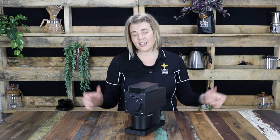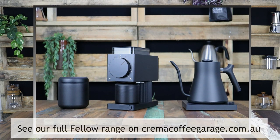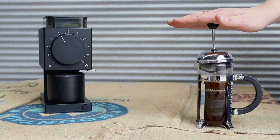If you're already a lover and collector of the Fellow brewing products, the Ode Brew Grinder is the perfect addition to round out your ultimate brewing setup at home. But that's not to say it wouldn't complement any home setup, because it's just that versatile. Not only does it look sleek and sophisticated sitting on your kitchen bench, but you can bring that professional cafe quality into your home coffee brewing.